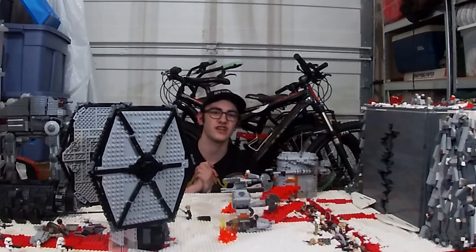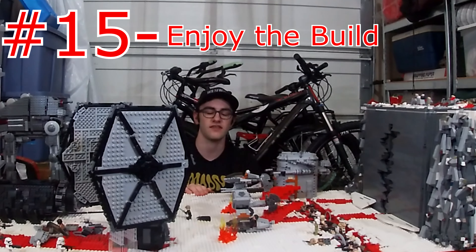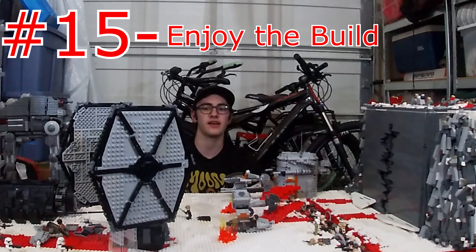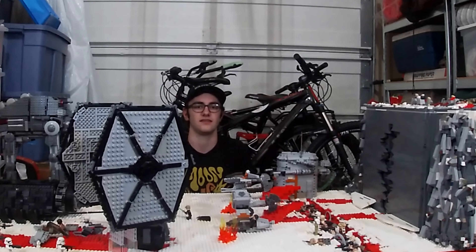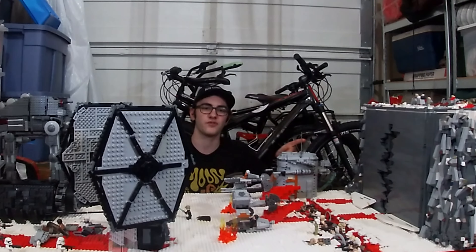This last tip is the classic one, so I saved it for the end: make sure you enjoy what you're building. After five months of building this, I enjoyed every second of it. If I hadn't enjoyed every second of it, this thing would not be done right now because I'd have no motivation to work on it. If you don't enjoy making what you're building, it's going to take a lot longer to complete and it's not going to look as good. Thanks for watching this MOC tutorial. Hopefully some of these 15 tips helped you out — let me know in the comments if there's anything you think I missed or found helpful. Make sure to like and subscribe.